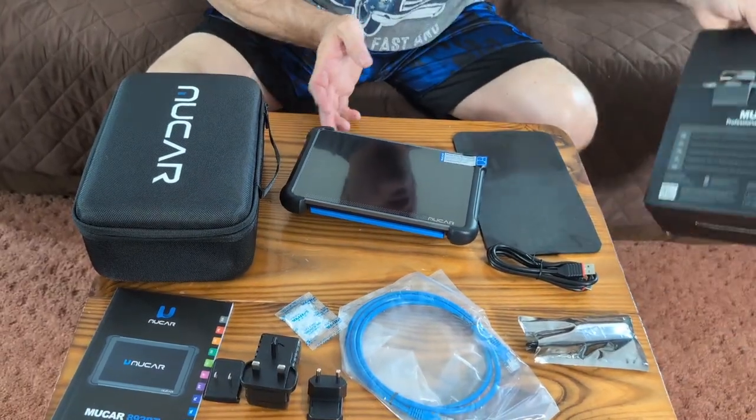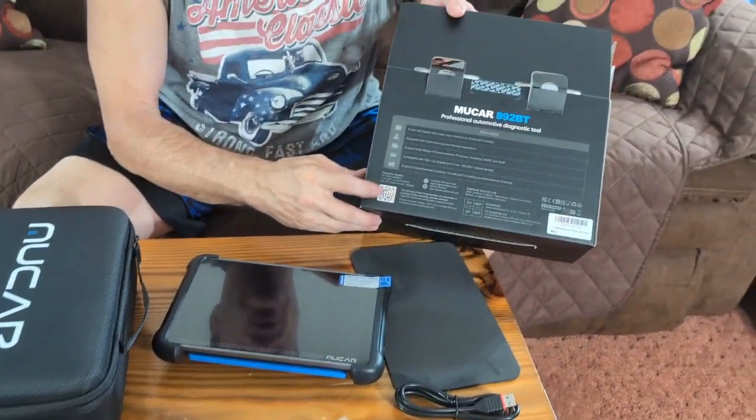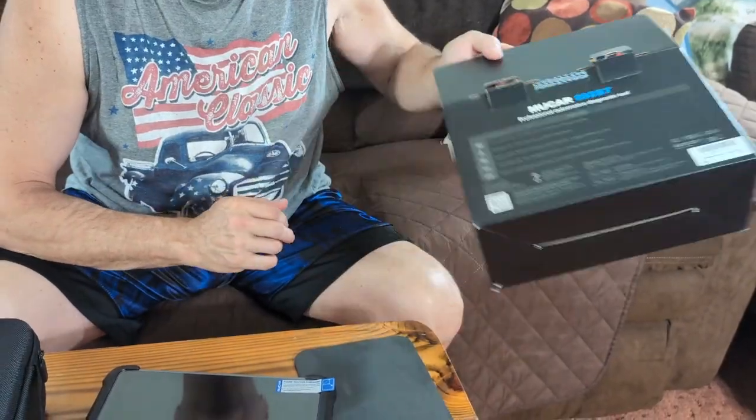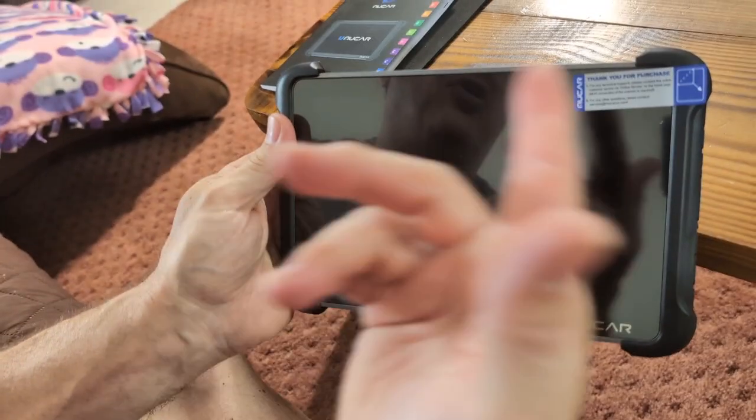Also on the back of the box you'll have a QR code — you can scan that to download information.